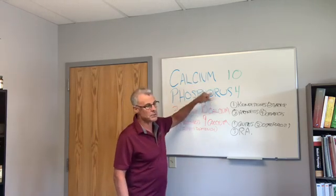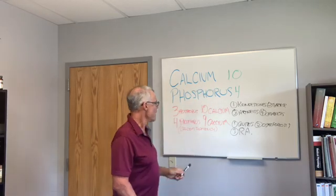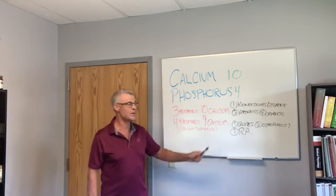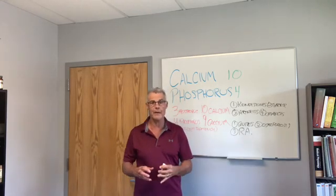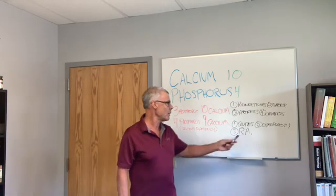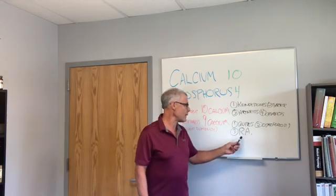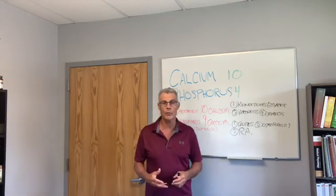On the flip side, if you have four parts phosphorus and only nine parts calcium — not enough calcium — that calcium deficiency is going to create things like cavities, affect the bones, lead to osteoporosis — which is not enough bone — and it could also play a part in rheumatoid arthritis.